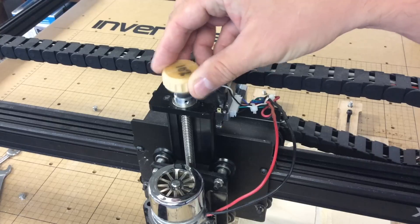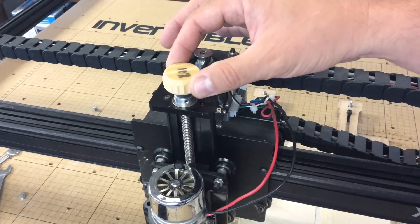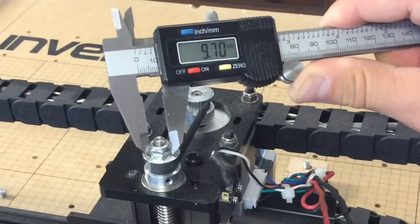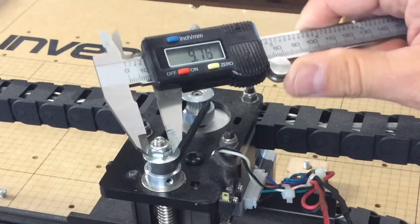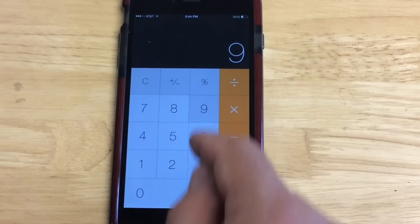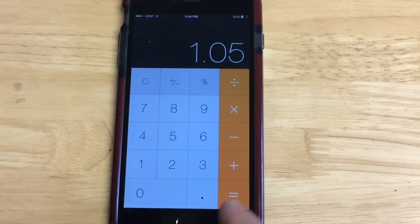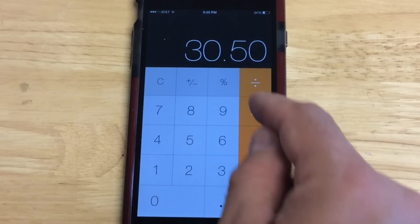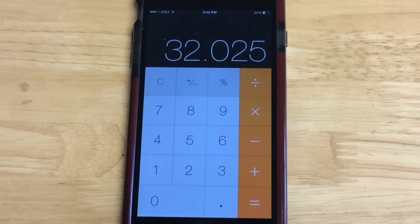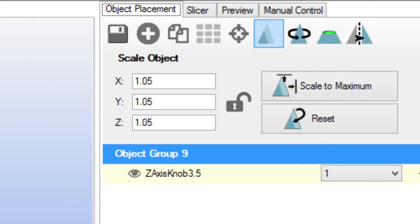I tried it on the X-Carve and it fit, but it was really loose — not what I wanted. I checked and the M6 nut is actually 9.7mm across, not 10mm. So back to the calculator: I took 9.15 and tried 5%, multiplying by 1.05, giving 9.6mm. Then I tried the outside dimension: 30.5 by 1.05 should come out to 32mm. I went back to Repetier, changed the scale to 1.05 in the X, Y, and Z directions, re-sliced it, and sent it to the printer.